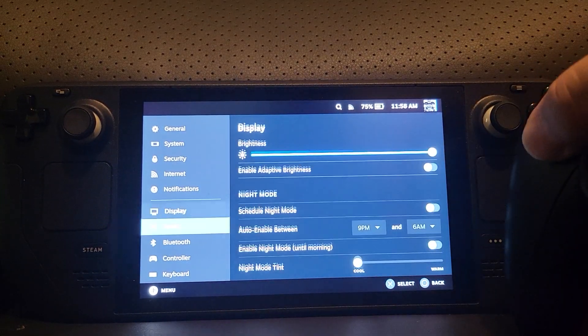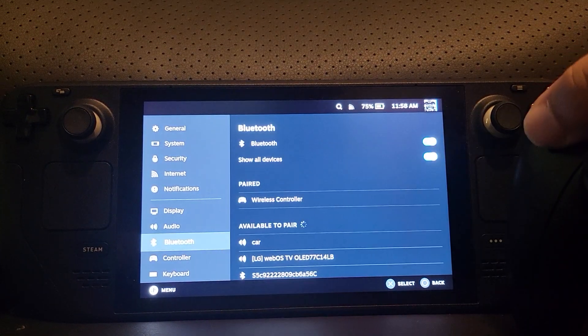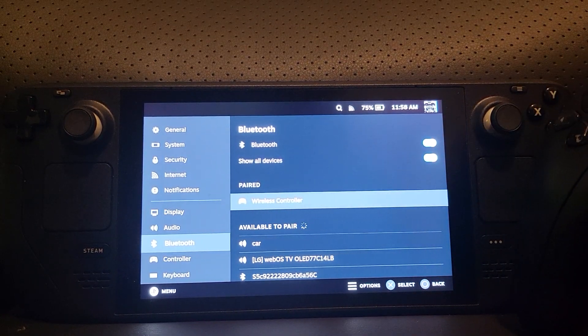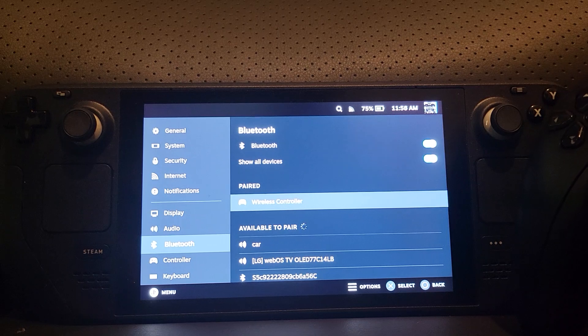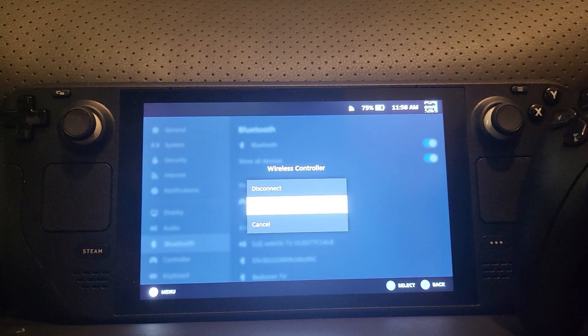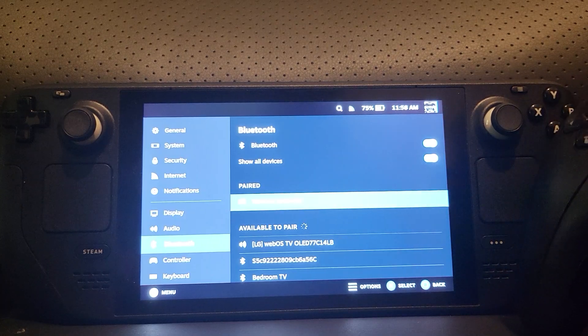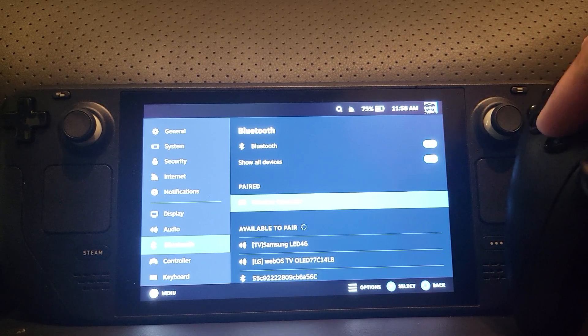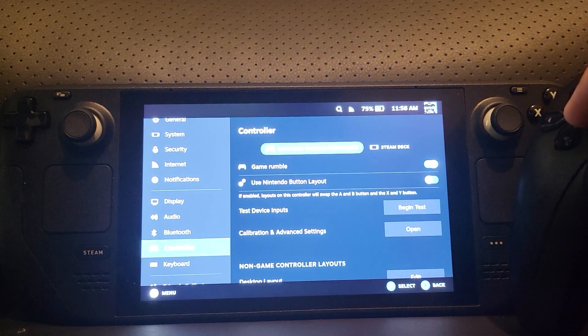If you want to remove the controller, even if it's not paired you can use your Steam controls and press X. 'Disconnect' will just disconnect it and basically turn the controller off, while 'Forget device' will remove it entirely — especially useful if you're having conflict issues with other devices.